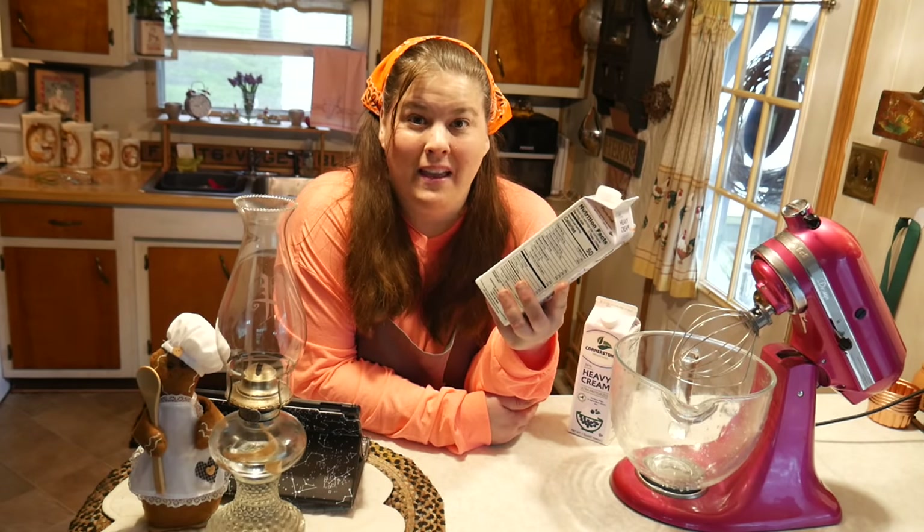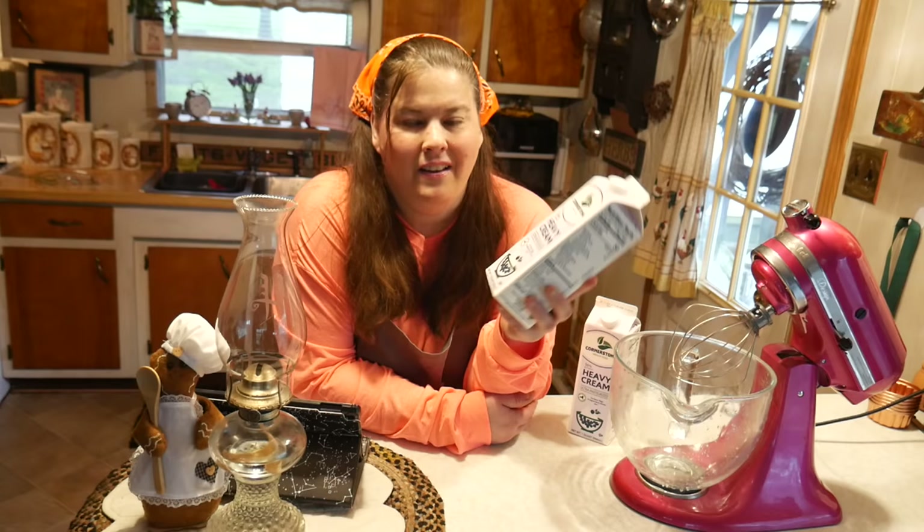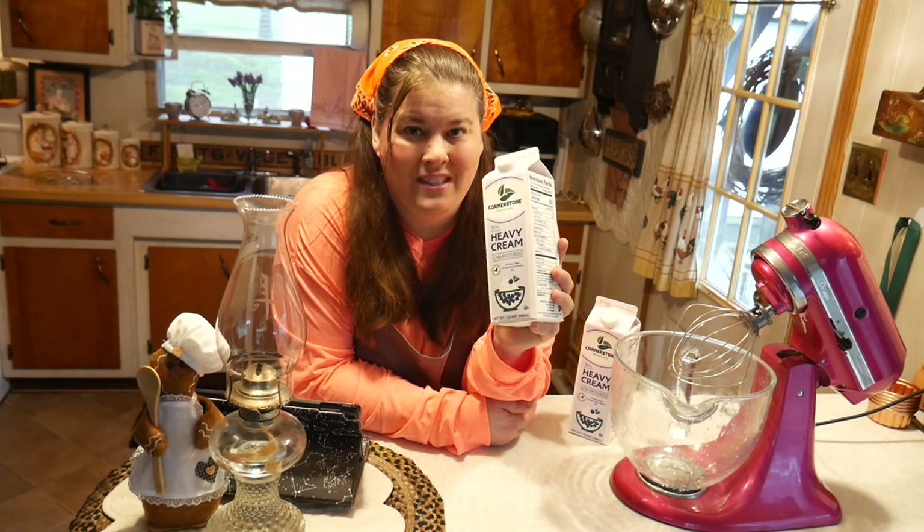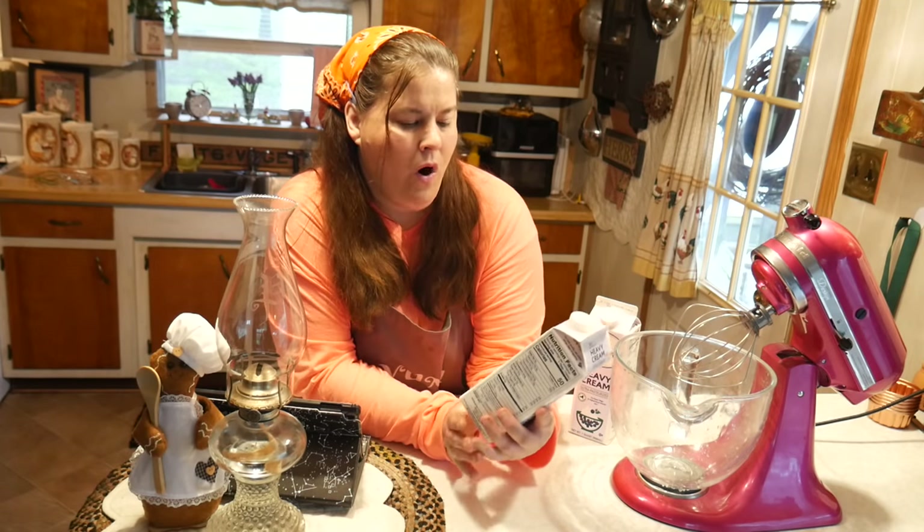Butter is really something that's very easy to make. Do you know what butter is made out of? Heavy whipping cream — that's right, it's the cream out of the milk. A lot of people say whipping cream is really expensive, and it can be unless you find it on sale.